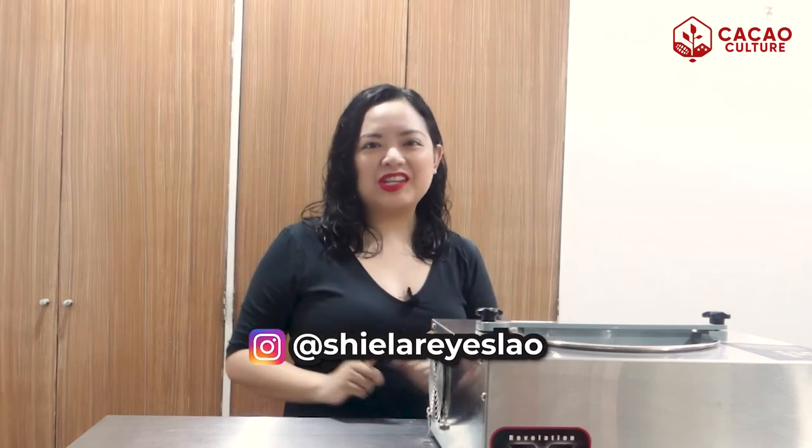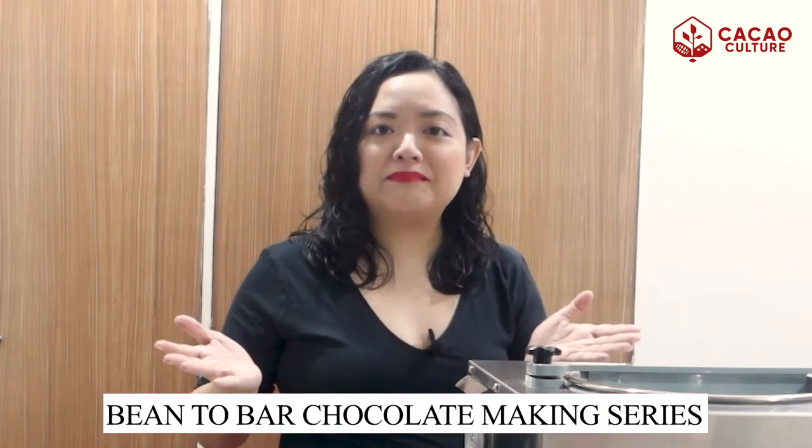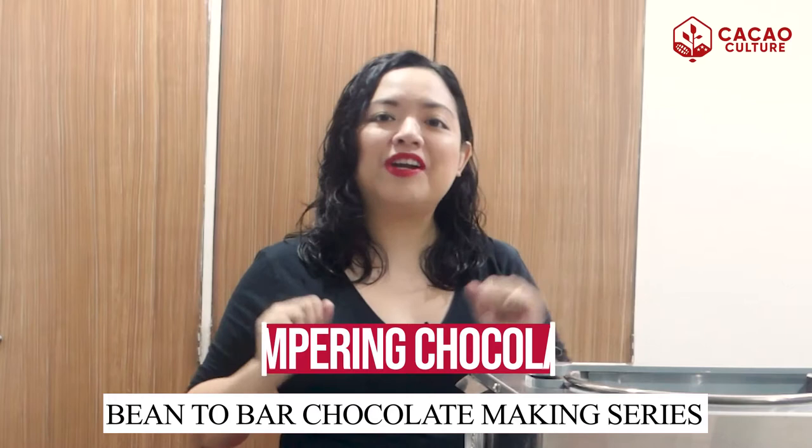Hi, what's up guys? This is Sheila from Kakao Culture. Welcome back to our channel, the best place for cacao farming, chocolate makers, and entrepreneurs. In today's video, we'll be talking about the next step in the bean-to-bar chocolate making process, which is tempering chocolates.